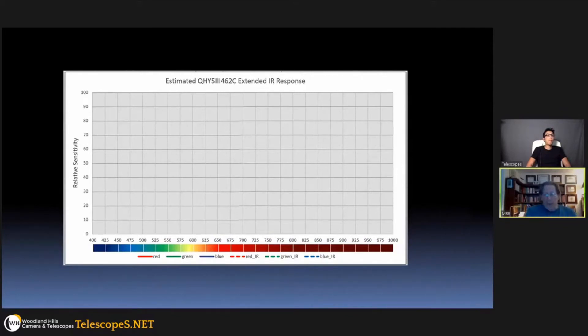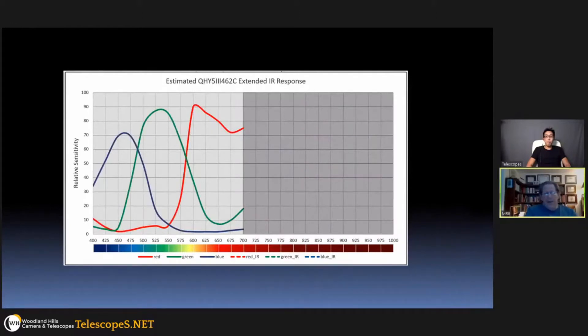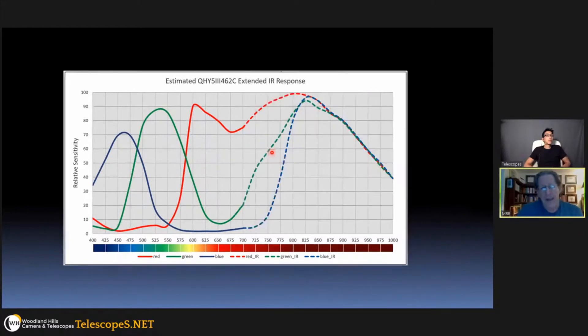In terms of quantum efficiency curves, color cameras typically show red, green, and blue peaks in the visual range, and then after about 700 nanometers the curve goes pretty much straight down toward zero by around 1000 nanometers. But with the 462C, in the near IR the curve peaks up around 850 nanometers at a level equal to or higher than the quantum efficiency it has in the visual range.